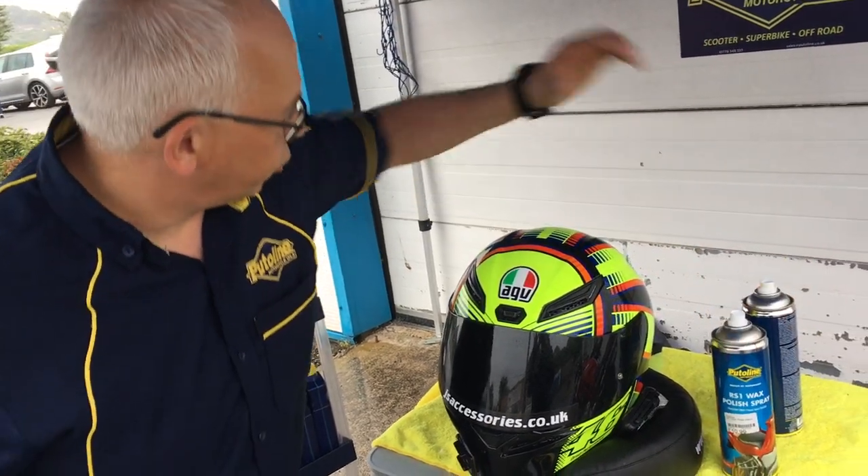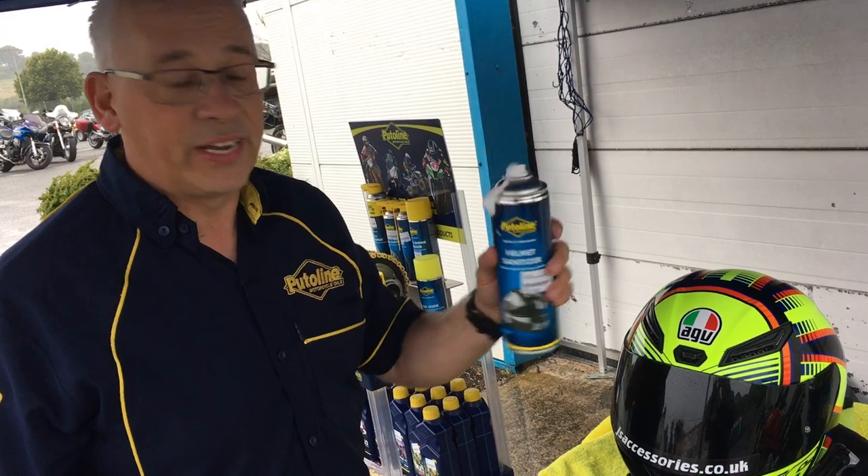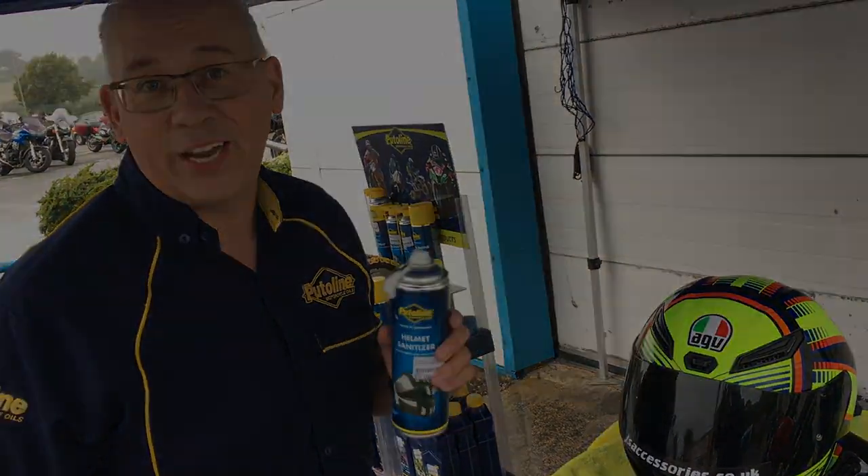You can finish it off with a polish if you like. You can also use it on your windshield on the bike or on the fairing — anywhere you get lots of insects and bugs on the bike, it's great for cleaning them off.